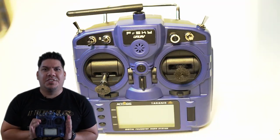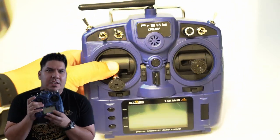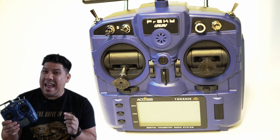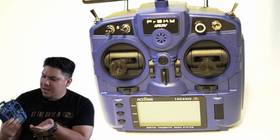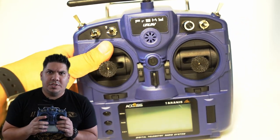Hey, John here guys, and today we're talking about the Tyrannus X9 Lite Pro. This is the latest edition of this new radio put out by Tyrannus, and it has a few welcome features that were absent in the initial release. But does it have all of the features to truly be called the Pro version of the X-Lite? And is this a Tyrannus release or not, because this is an FrSky and URAV collaboration. So what is this thing?